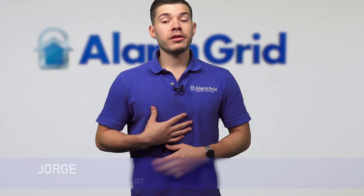Hey, DIYers, I'm George at Alarm Grid. Today, we're going to be going over how to hardwire zones into the Lyric controller.